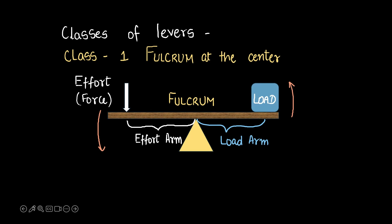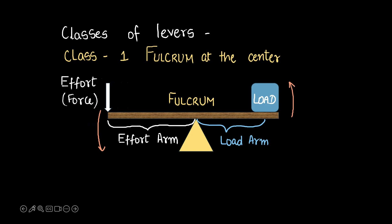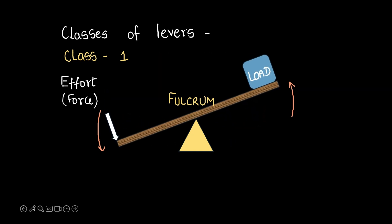Now how do we make this lever effective? Increasing the effort arm's length — that is, placing the force further away from the fulcrum — gives us an advantage, and that's how this lever becomes useful. This will slowly tip towards this side and the load goes upward. That's what we want in the end.